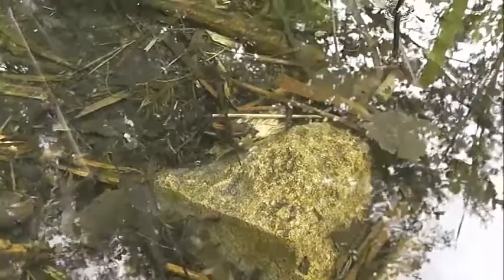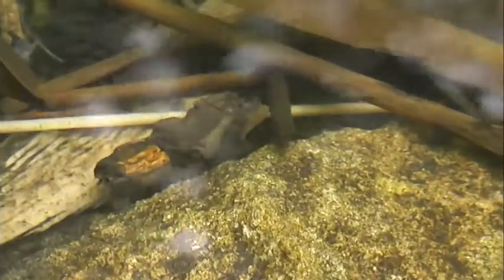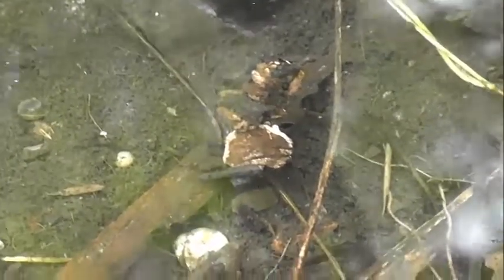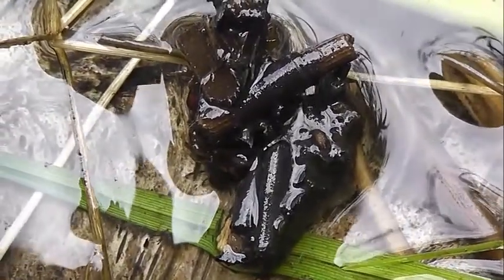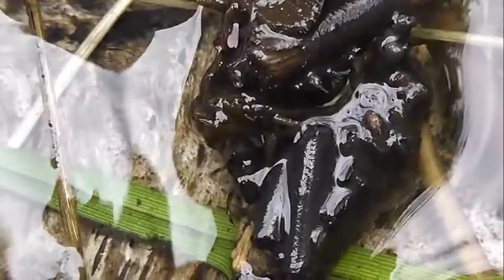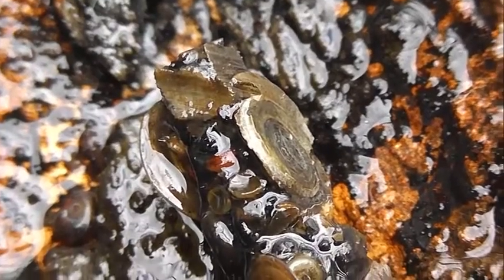Личинки ручейников весь свой жизненный цикл проводят в воде, живут в прудах, озёрах и реках, где держатся преимущественно в зарослях водных растений. Питаются как растительной, так и животной пищей. По-видимому, это зависит от сезона и их размеров, а также от наличия того или иного корма. Летом и в начале осени личинки фриганея держатся среди зарослей и в их пищевом режиме преобладает растительный корм. Взрослая личинка зимует на дне водоёма, и в это время она питается преимущественно животной пищей — охотнее всего личинками комаров и других мелких беспозвоночных.